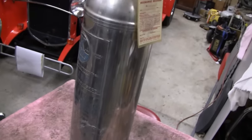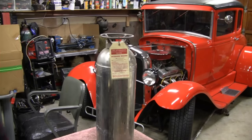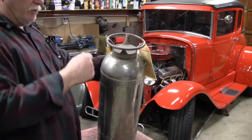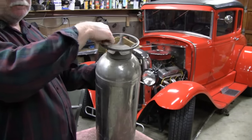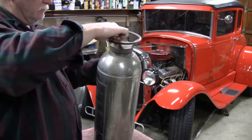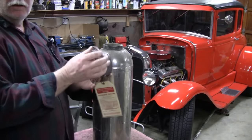These things really aren't worth anything — I think I paid 10 bucks for this. But the copper or brass ones, those are collector's items. These stainless ones aren't really worth anything.